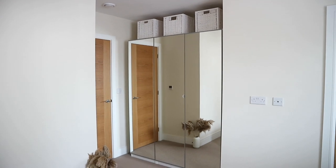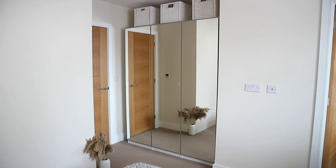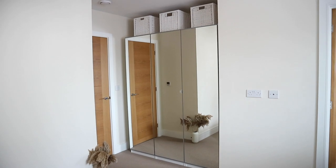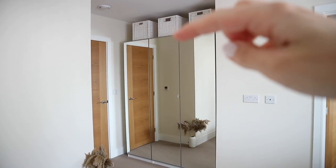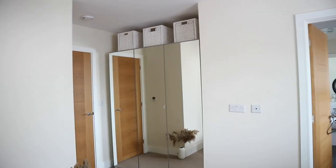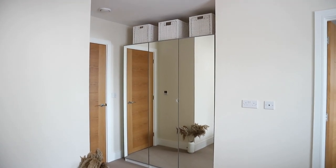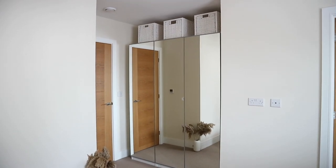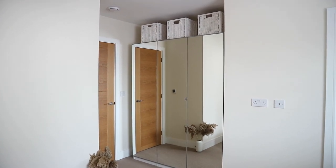This is the IKEA PAX wardrobe we have. It's a three-door one with normal doors — not sliding, just regular ones. You can get them as tall as you need; they have this size and also a taller size. It depends on the size of your room. When we did the measurements, it was quite at the limit, so we figured we'd just get the smaller one and put some baskets up top. You can measure your room to see if a taller one fits, because that extra storage on top would be nice.